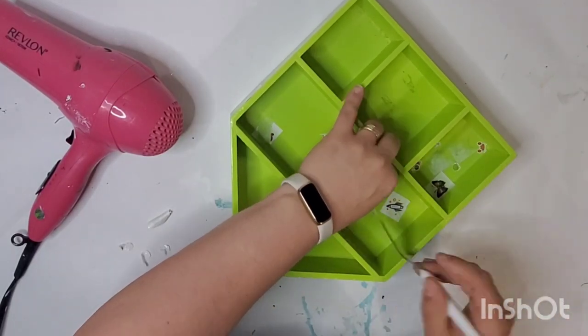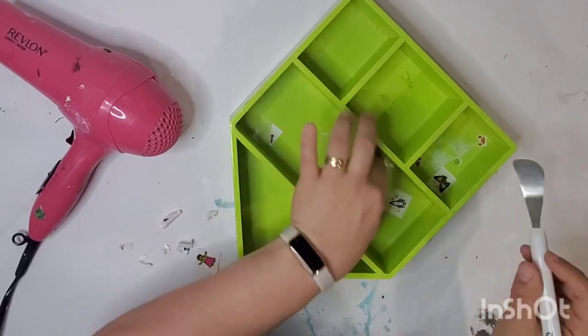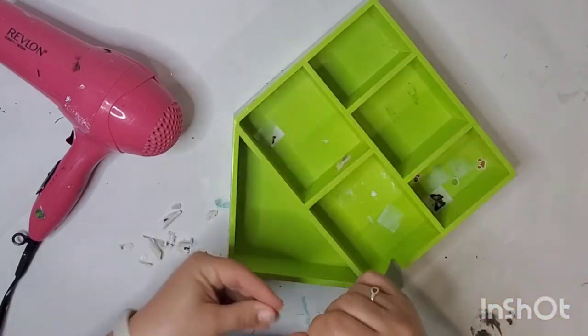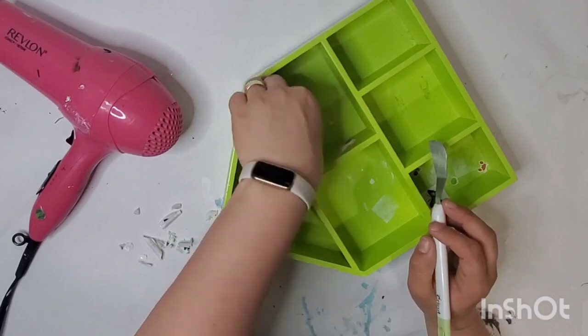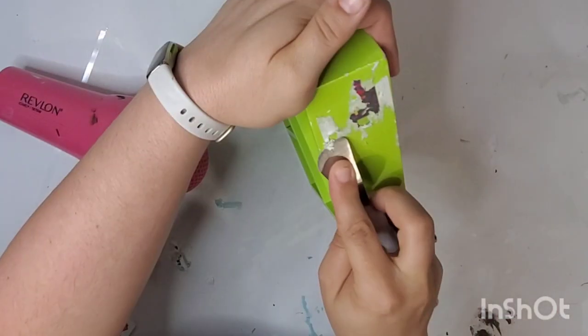I am using a hair dryer to kind of melt that adhesive, and I'm using this scraping tool from Dollar Tree — actually this one is my Cricut one, but Dollar Tree sells one that looks almost exactly like it.